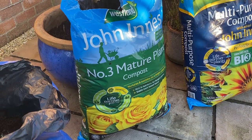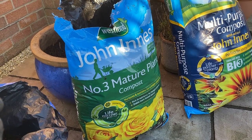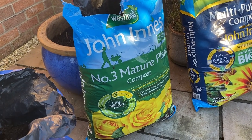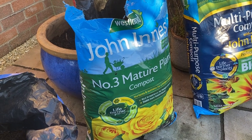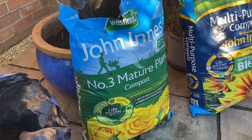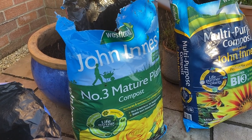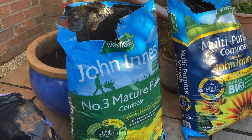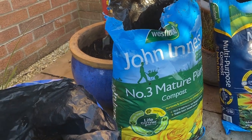You can get a seed compost, number one, and number two — as you might have guessed, the seed compost and numbers one and two are for either seeds or younger plants. We've gone for this one which has got a bit more fertilizer, which is what we want for mature plants. You can also get John Innes ericaceous compost, which — have a guess — yes, that's for ericaceous, lime-hating plants. So what we're going to do first is get some of this John Innes number three tipped into that pot.